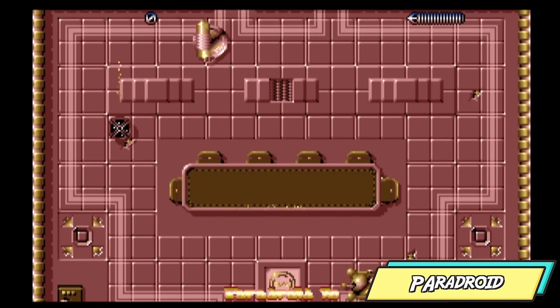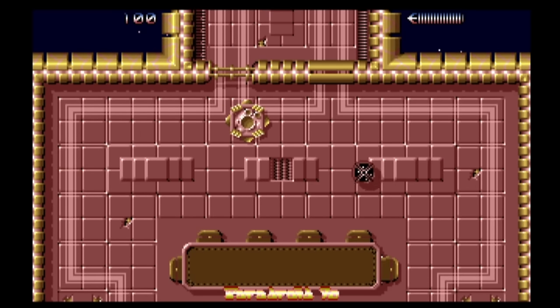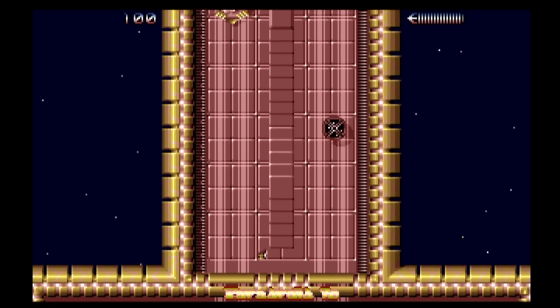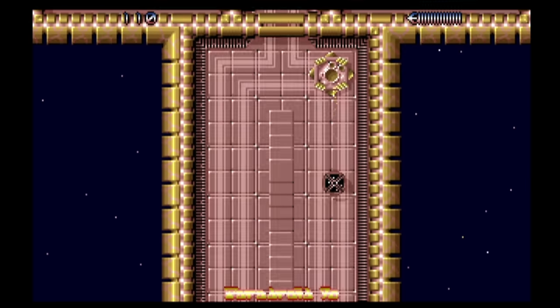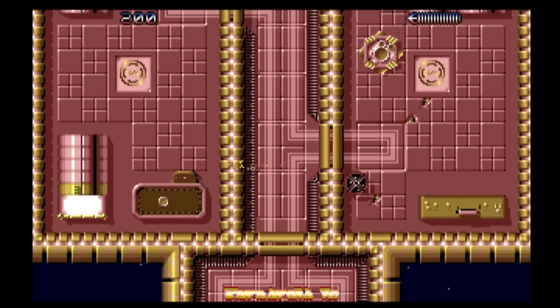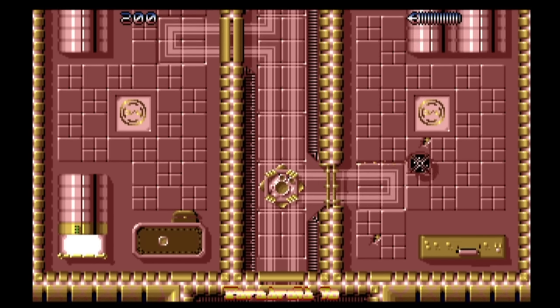Paradroid needs no introduction from me. It's like a top-down futuristic space shooter where you play as this weird little orb thing trying to dodge the mechanical enemies that litter the levels. Trying to get through the doors can sometimes be a bit of a pain, but it's fun, it's cool, and it's quite a frantic-paced game. I would highly recommend it.